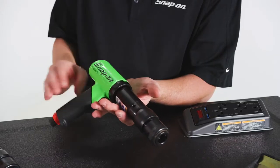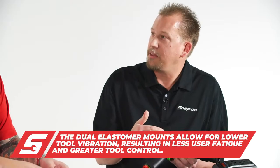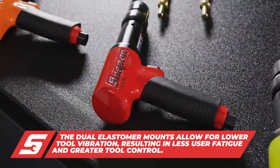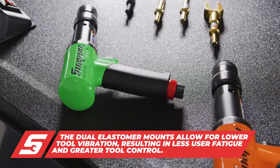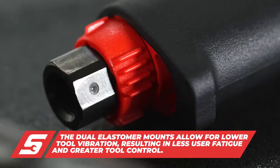Despite all that power, it's a low vibration tool because of the dual elastomer mounts on either side of the barrel which absorb a lot of that shock. And it's very easy to control the speed via this variable speed trigger or this air regulator four-speed selector knob.